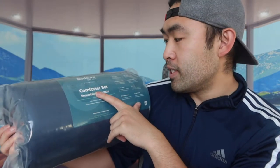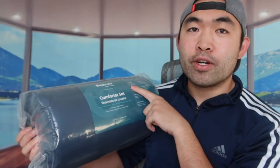It's a comforter set and we got the twin size, which includes two things. The first thing they provide is a comforter, and the second thing is a pillow sham. Let's take it out and expand the product to show you guys what it actually looks like.